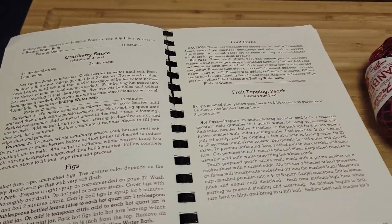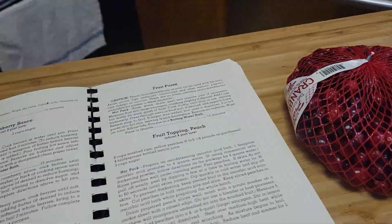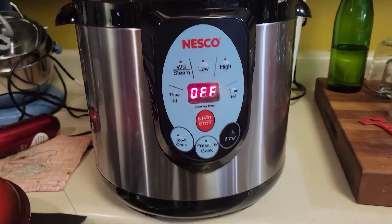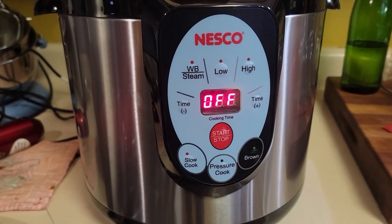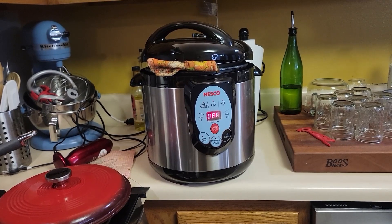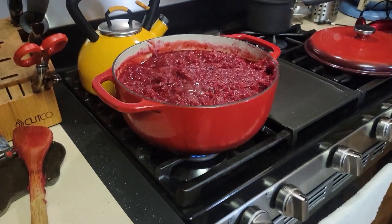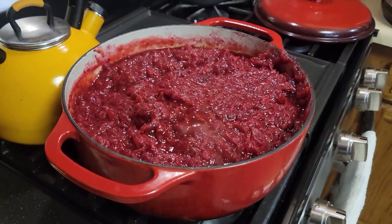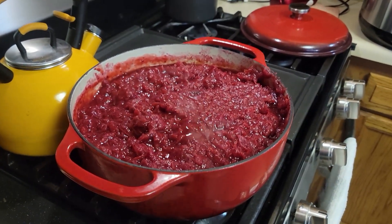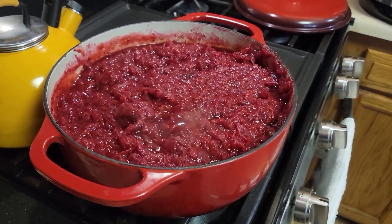We've got our cranberries and we're going to turn them into this. Another item I just received in the mail is this electric canner. I've never had one before — I did a test run yesterday and I am impressed. What we have on the stove already is a ton of cranberries cooking down. Per the instructions, I put a little bit of water in there, put all the cranberries in, and just cooked it until all of the cranberries have burst.